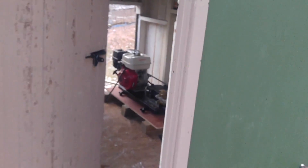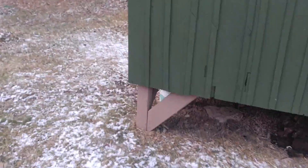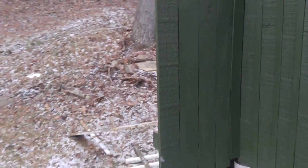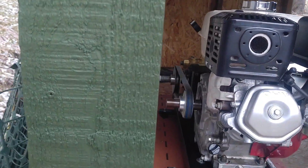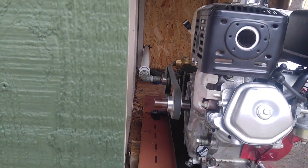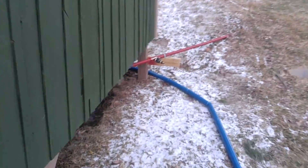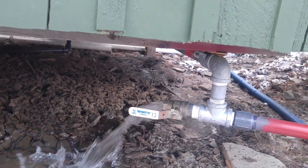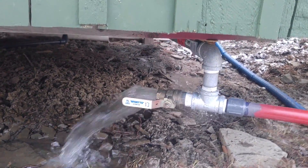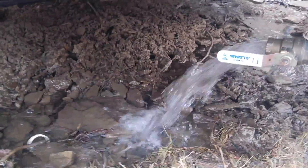The pump is running pretty smooth. We generally leave this building closed up. This is our exhaust over here and this is our drain valve — the lowest point on the hill — which lets the water out of the system when we're done. We just open that, but today we're going to send water up the hill.